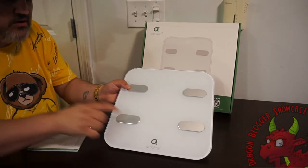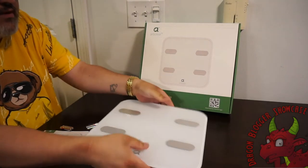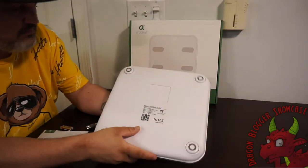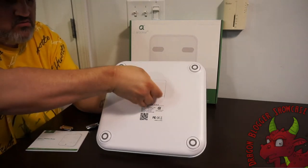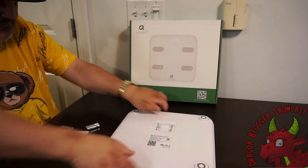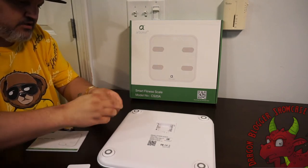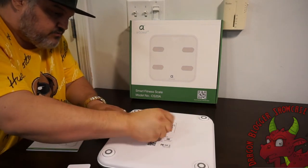The scale has four pressure points. I'll probably have to put the batteries in first. It is rather light. In the back here, you slide this up and pop it right open — that is where the batteries go. So like I said, it takes four AAAs.